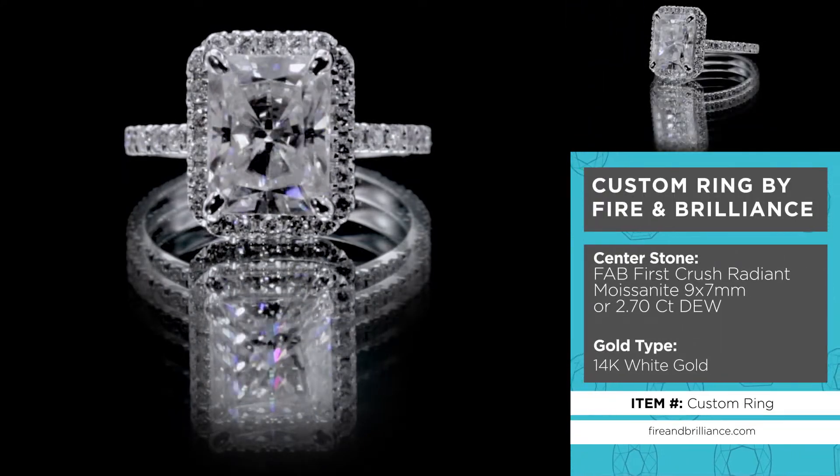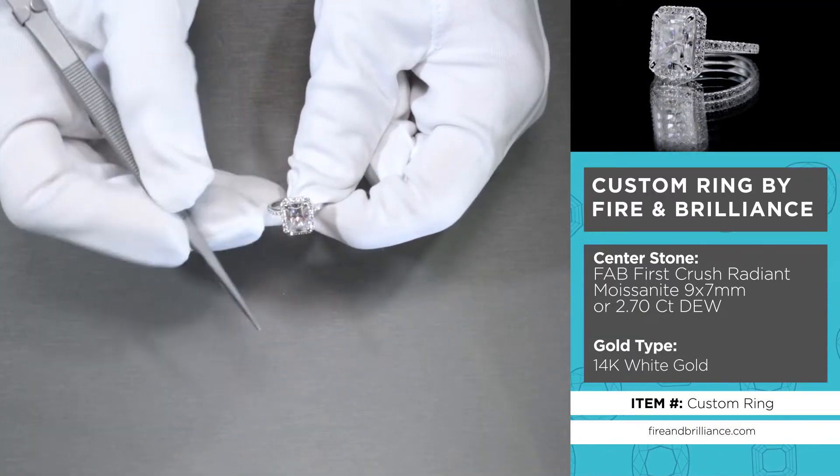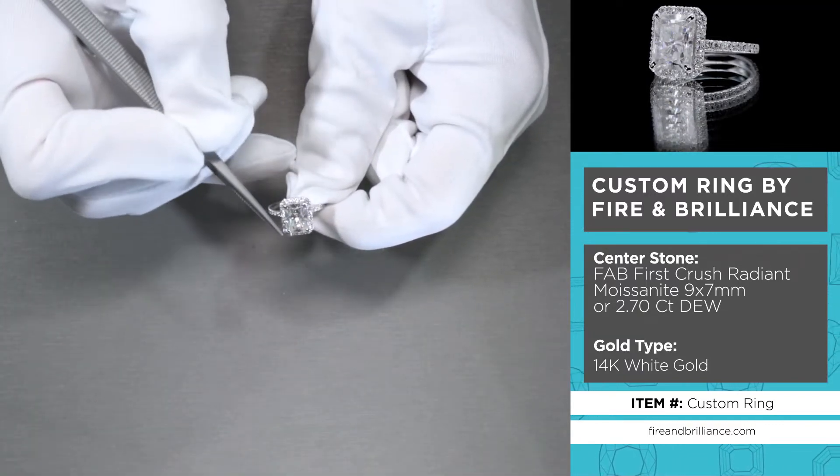It's a First Crush crushed ice radiant cut, 9 by 7 millimeter, colorless moissanite, set on four prongs.